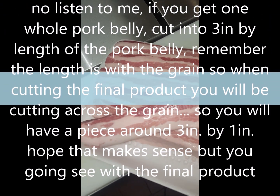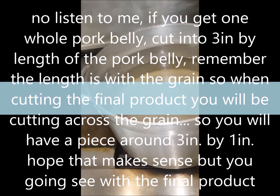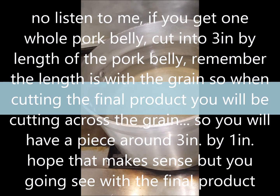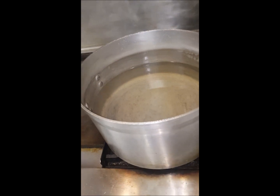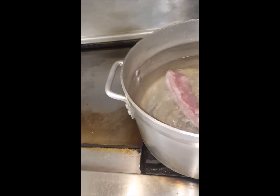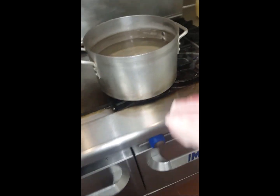So now I'm going to par boil this. I have one pot filled with water — about a gallon and a half — and I put about half a cup of sake inside. You don't need the sake, but it just helps take out the taste from the pork. I'm going to put all the pork belly inside and power boil for about eight to ten minutes once it comes up to a boil.